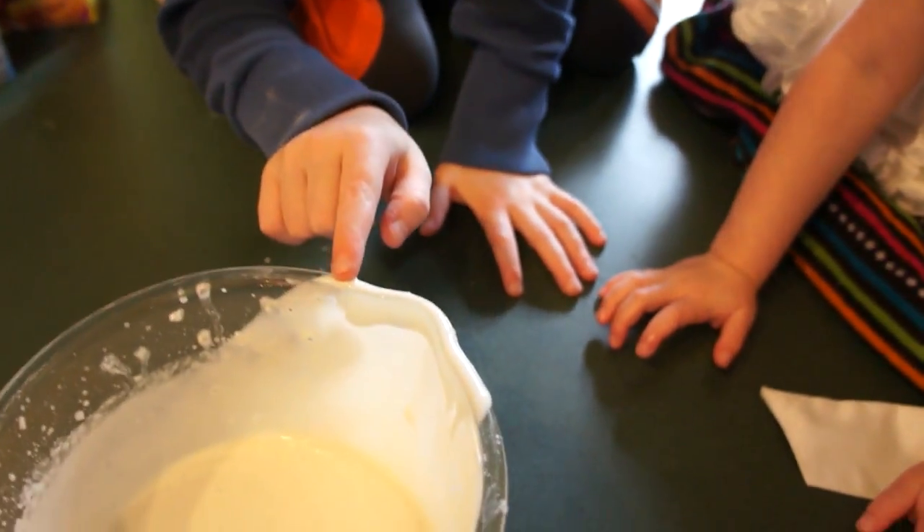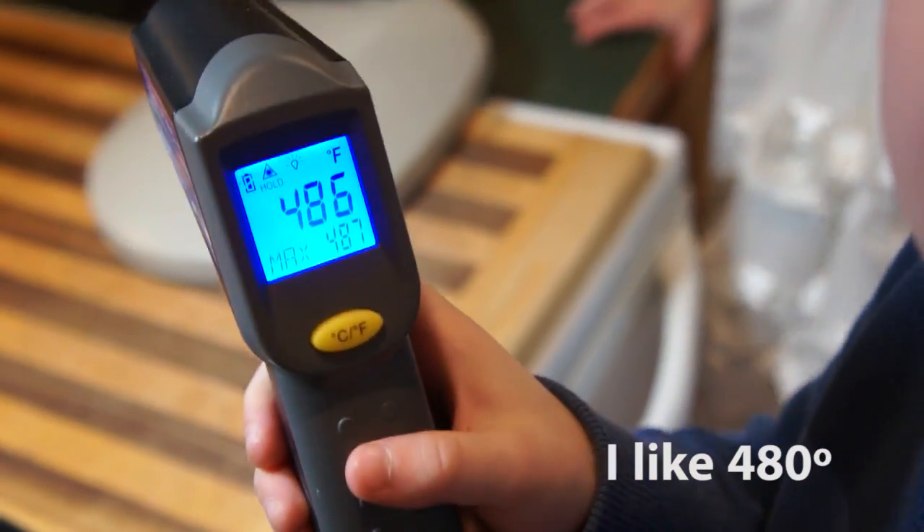May I please try? Sure. Because it doesn't have any raw eggs. I think we're ready.